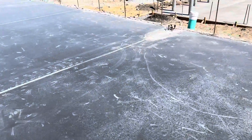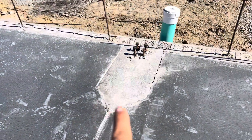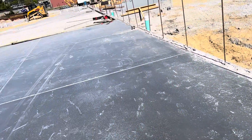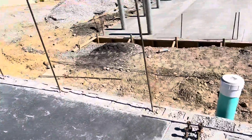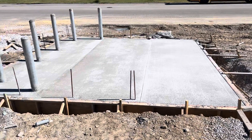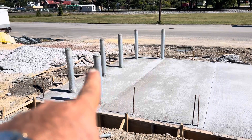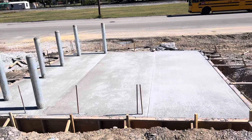You can see the saw cut started from diamond to diamond, same thing over there. That's a 6-inch thick slab here. Here is the dumpster pad — you can see broom finish, and we filled the steel bollard with concrete and set it in place. That is the dumpster pad.